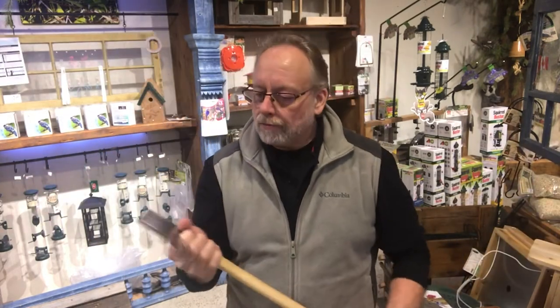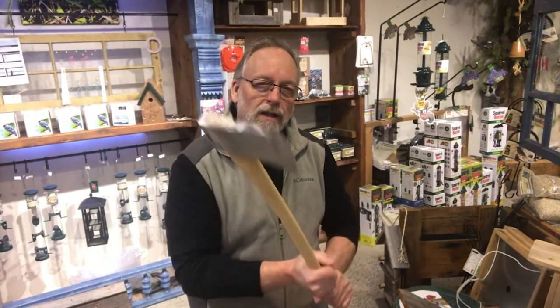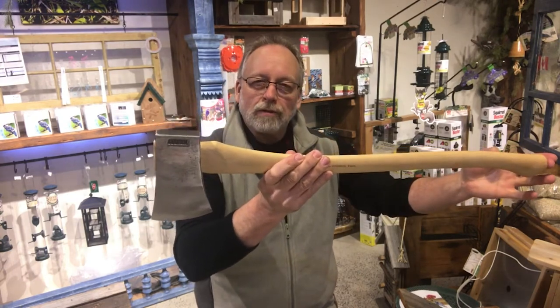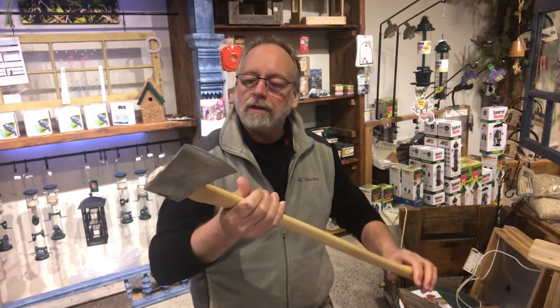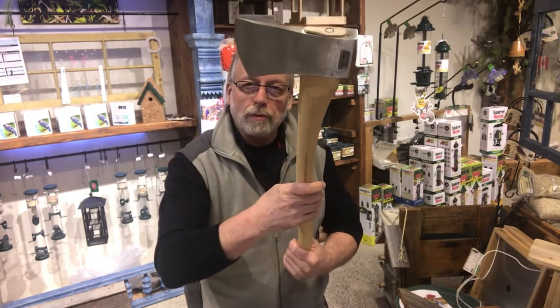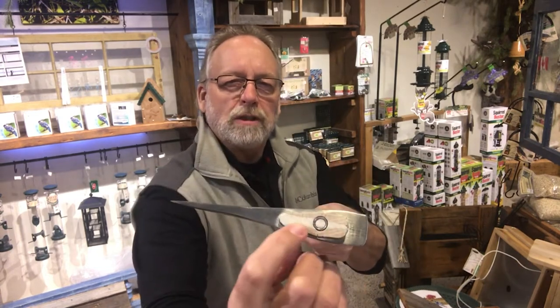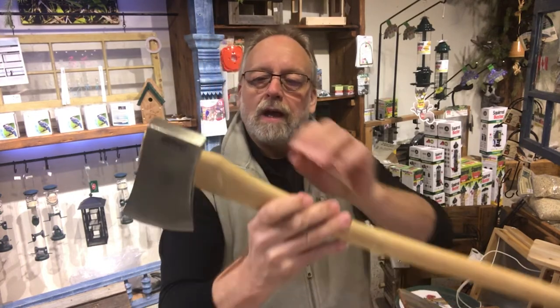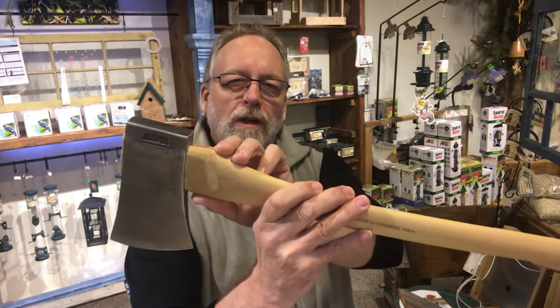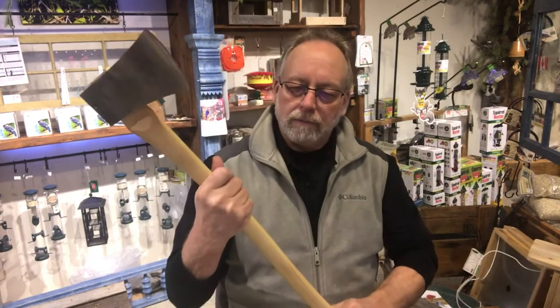It's a beautiful Hudson Bay camp axe — the 'bad boy' axe, they call it. So for limbing or felling or any of that kind of stuff, it's beautiful to have in your kit for camping, in your canoe, if you're backpacking or anything like that. It also has a softwood wedge in the top with a steel eye, making it very durable. And shaped shoulders on here give you the opportunity to grip it in a specific way as well. Beautiful axe.